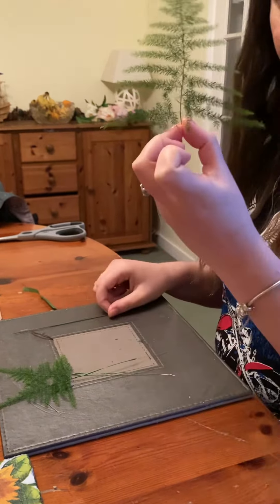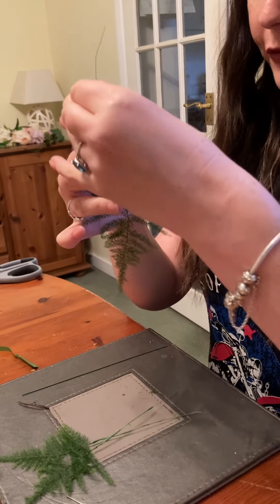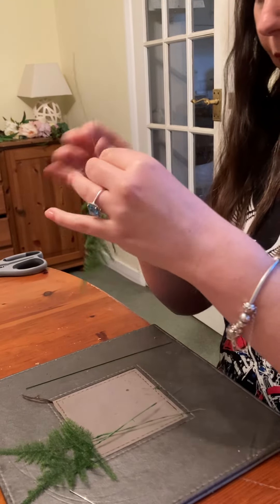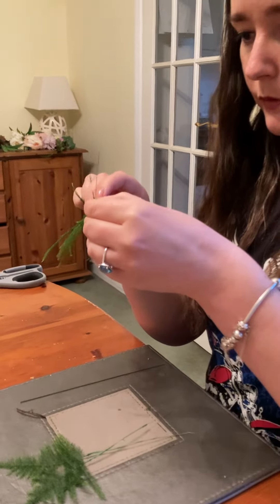Take your 0.32 silver gauge wire and wrap it around two or three times. Bring them both down and then using your half-width tape, gently pull to cover your wire. You don't need to go all the way down.